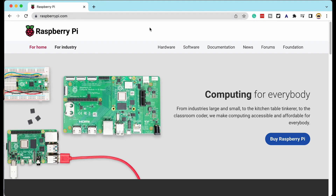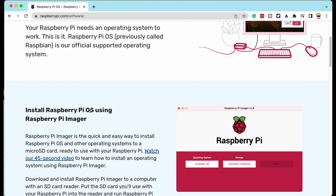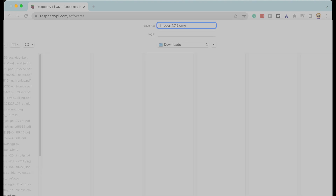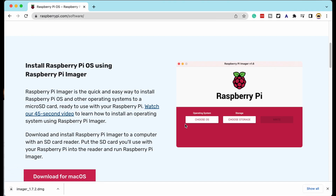Head over to the Raspberry Pi website, go to software, Raspberry Pi OS, and install using the Raspberry Pi Imager — that's all we want. Download for macOS and save it to your downloads. There's one I prepared earlier.